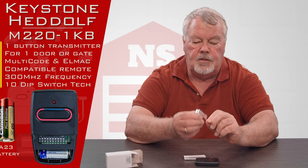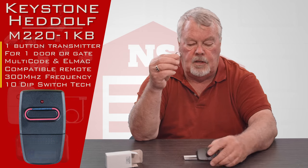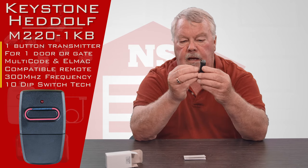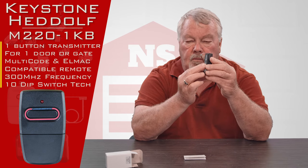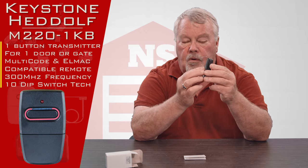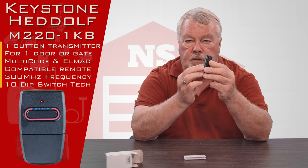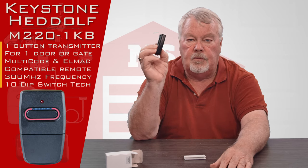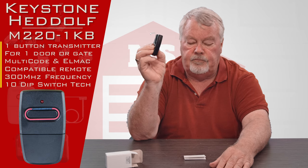It comes with a spring steel visor clip. This will slide into the back of the unit so that you can clip it to the visor of your car. So when you go around a corner or hit a bump, the transmitter isn't going to roll all over the car — it will stay snug on your visor.